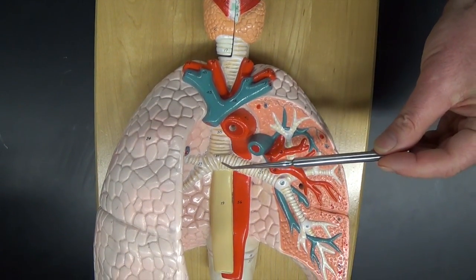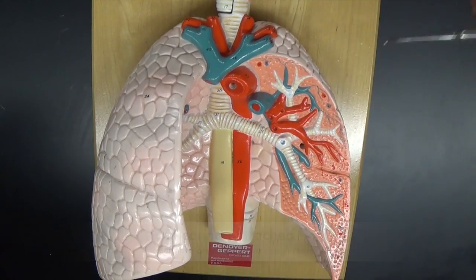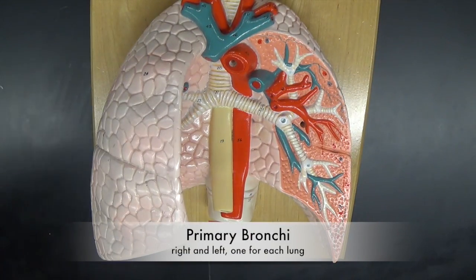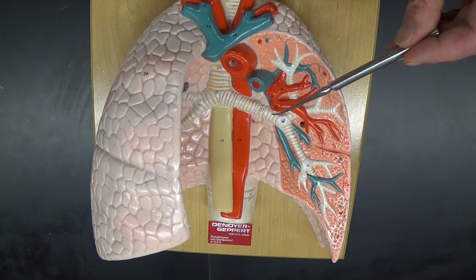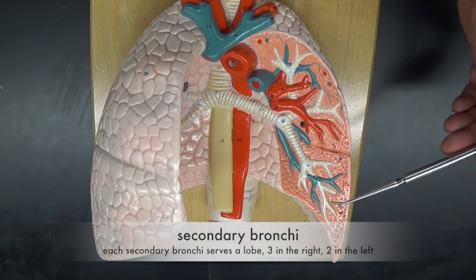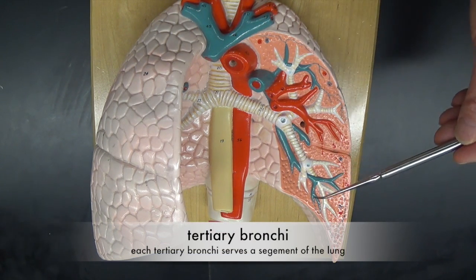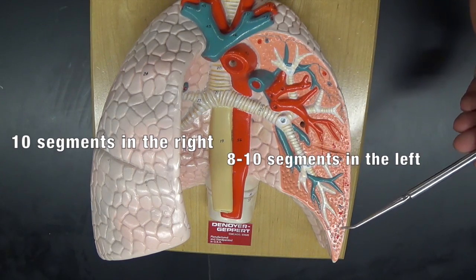At the base of the trachea, we have an area called the carina, which is very sensitive and will initiate a cough if any foreign bodies get that far down the trachea. The trachea divides into the right and left primary bronchi, each serving a lung. The primary bronchi then divide into secondary bronchi, and each secondary bronchi serves a lobe. The right lung has three lobes and the left lung has two lobes. The secondary bronchi then branch into tertiary bronchi, and each tertiary bronchi feeds a segment. The right lung has ten segments, and the left lung has eight to ten segments.